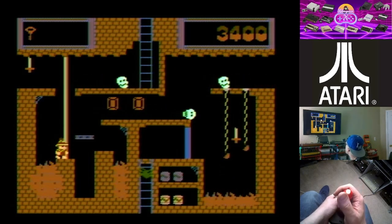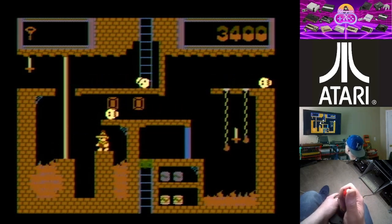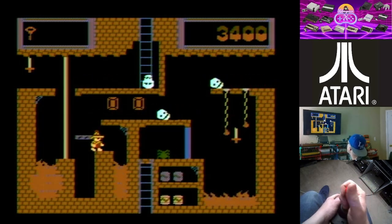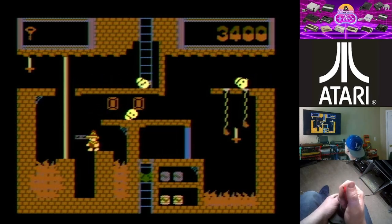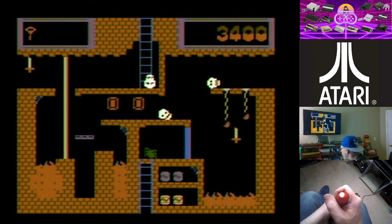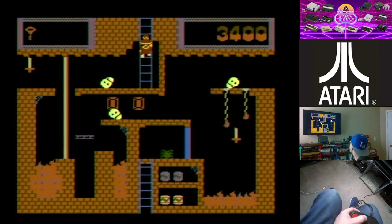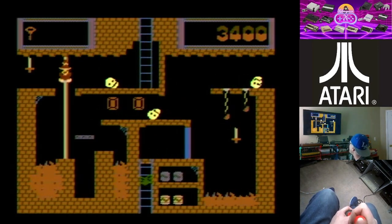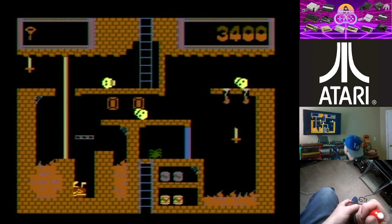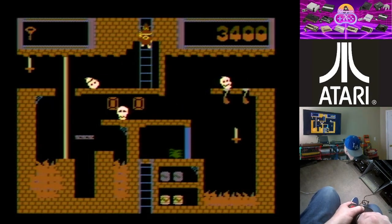This is going to be really difficult here. And of course the bat takes me — why is it always the bats? My worst enemy in all these games are bats. I don't think I'm going to get past this guy. I'm not very good at this game either, but I just wanted to show you guys it.